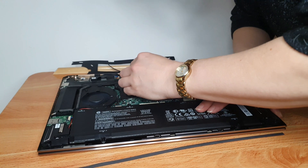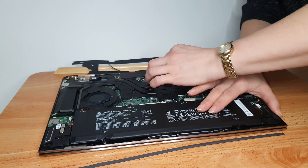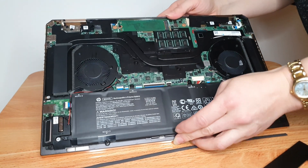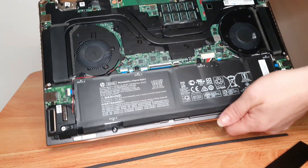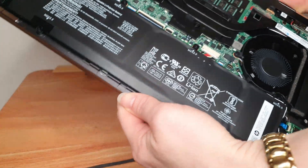So I've taken the back off — not too many dramas. There were six Phillips screws and two little Torx screws, probably about size T3, and I've just lifted off a little plate that was covering the RAM and the SSD card. I'll see if I can get you a better view.